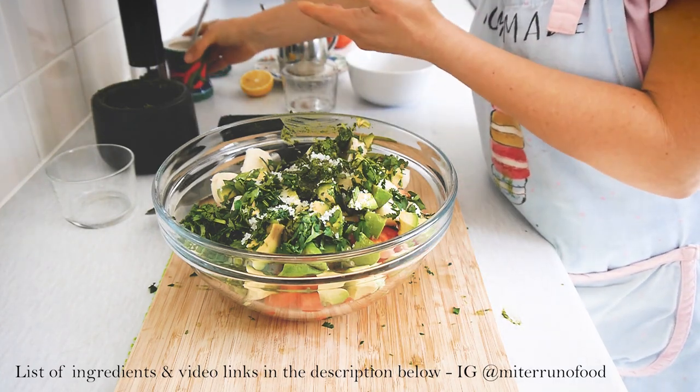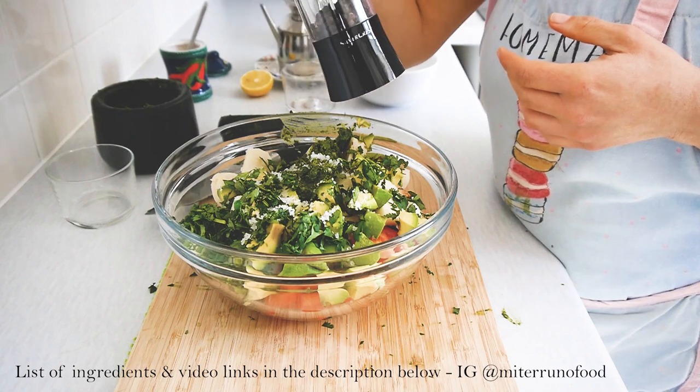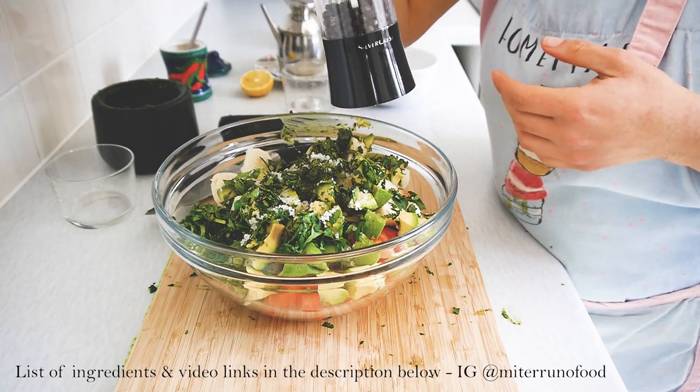Then season with salt and black pepper to taste. I also like to add a squeeze of lemon juice — in this case I'm using half a lemon. You can use half a lime or a whole lemon or lime, depending on how juicy the fruit is.